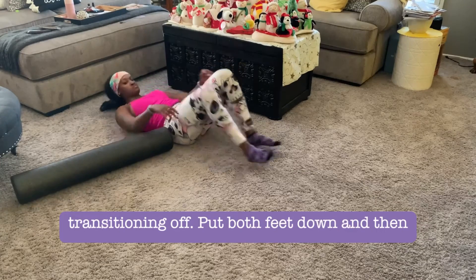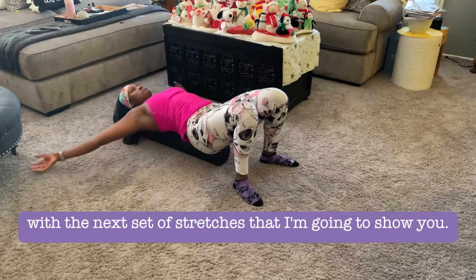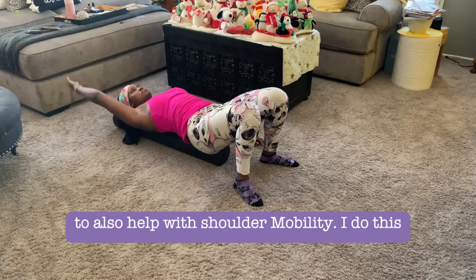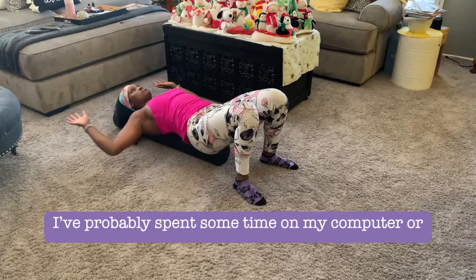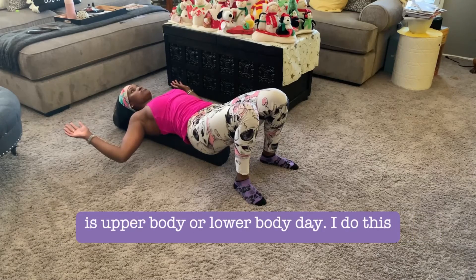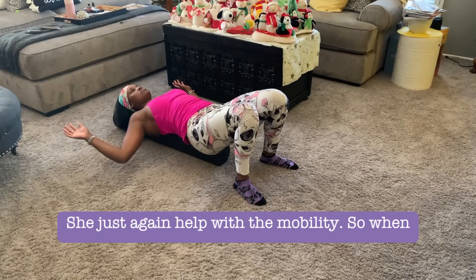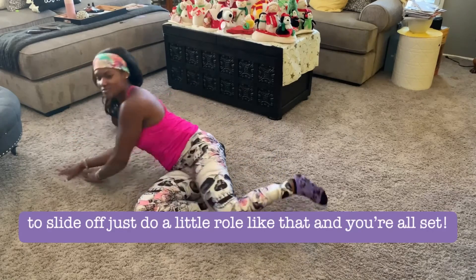To transition off, put both feet down, go into a nice bridge position, and slowly slide the foam roller out. Now I'll show a series of stretches to open up the chest and help with shoulder mobility — I had these in my video about shoulder pain. I do this series every day, even on lower body days, because it's all a kinetic chain. Whether I've been on my computer or phone, I need to open up my chest. The series includes stretching the chest with arms dropped down, snow angels, and windmills for mobility. Just make sure your lower back stays in contact with the foam roller, and when you want to slide off, do a little roll and you're all set.